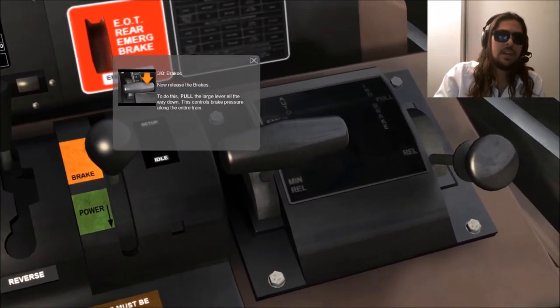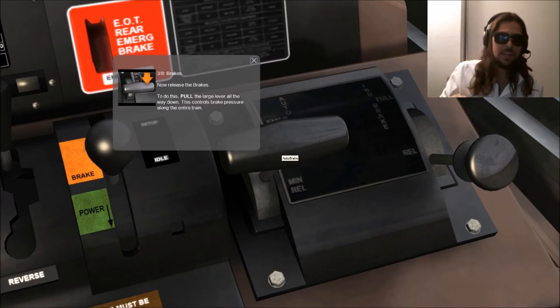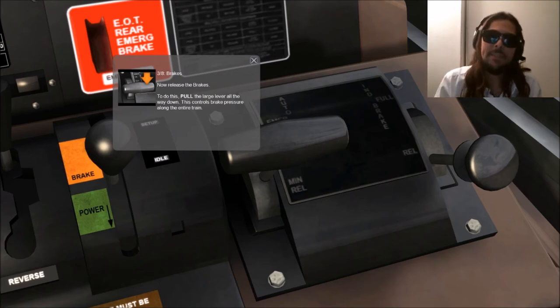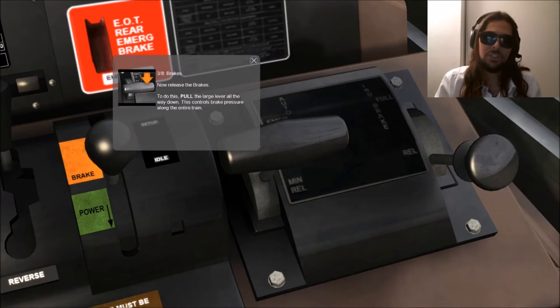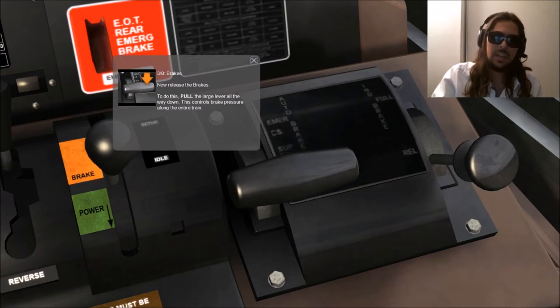Brakes. Now release the brakes — a simple task, my friends — by pulling on this lever right here. To do this we're going to pull the large lever all the way down. This controls brake pressure along the entire train. Right now we don't have an entire train along with us, but we do have our train, the SD70MAC, our locomotive of choice for this tutorial.